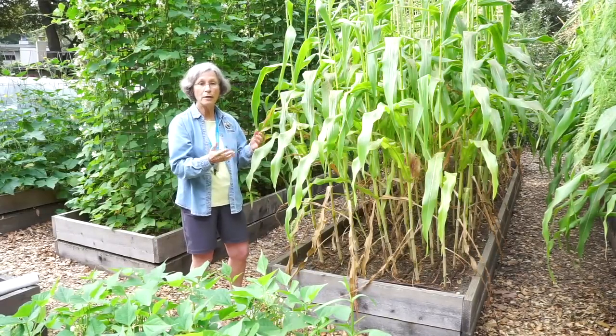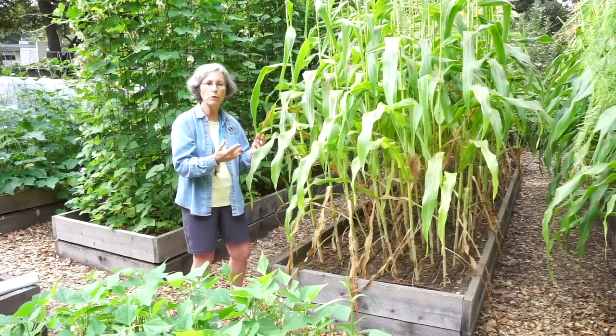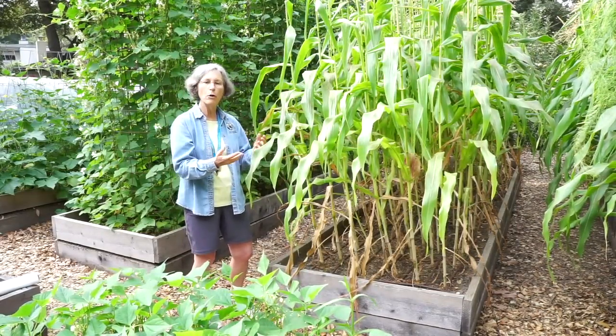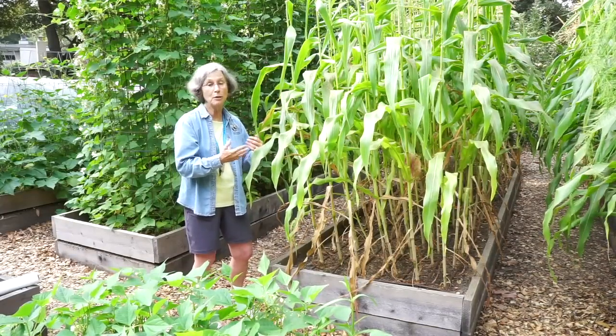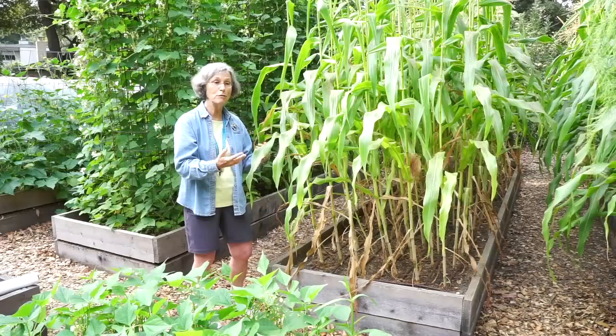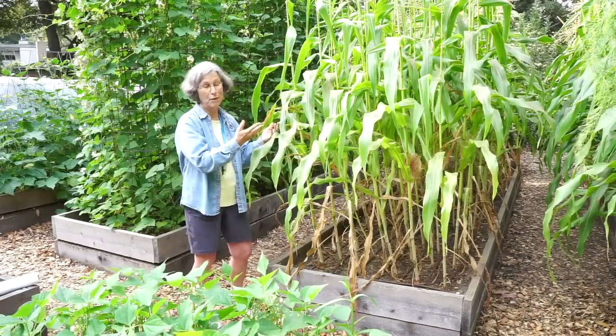Cross-pollination can be a problem with corn. The normal sweet varieties, if there's cross-pollination, it's not too much of a problem. But if you start experimenting with popcorn or multicolored corn or other unusual varieties, they recommend separation by as much as 50 feet. Most of us home gardeners don't have the opportunity to do that, so they are what they are.